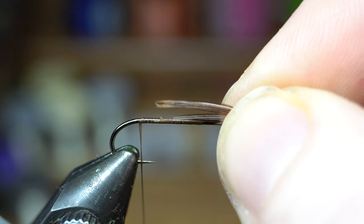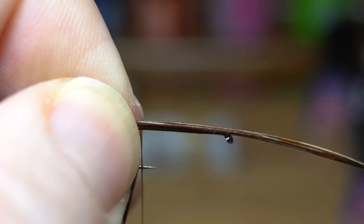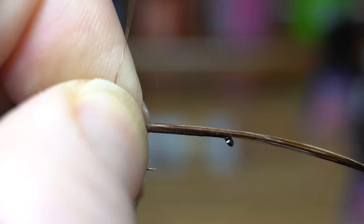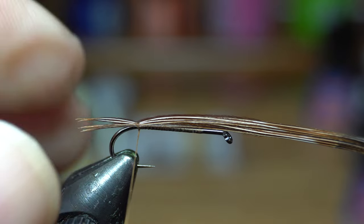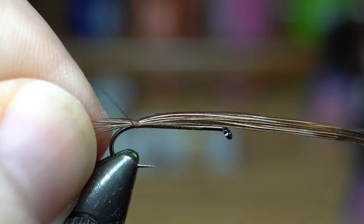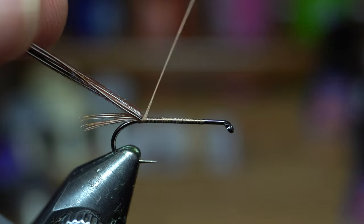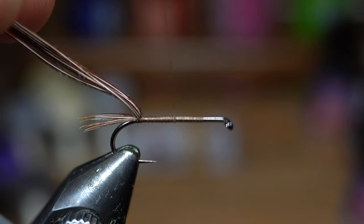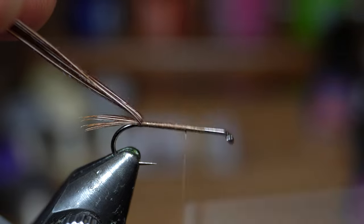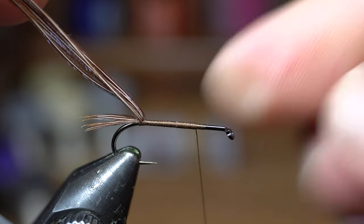We want about a half a hook shank length for the tail. We're going to do a pinch wrap — make that pretty tight. Go back one behind it and make another pinch wrap. Then pull this up and go all the way up to about a third of the way down.